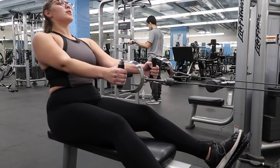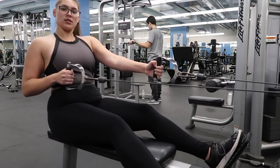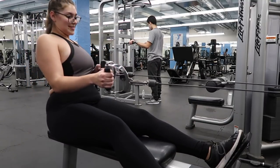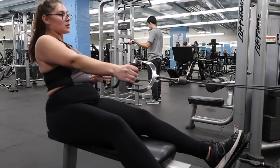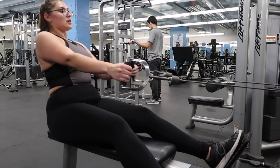I do this one per side — 15 reps per side — at a slightly lighter weight, 42 pounds. I really try to engage the same muscle groups: mainly my lats, but I mainly focus on my biceps on this one. This exercise really helped me build my biceps — I did not have any biceps before I started doing this workout.